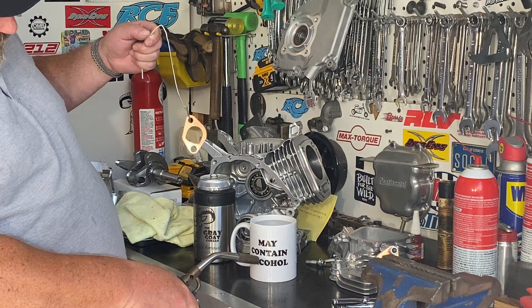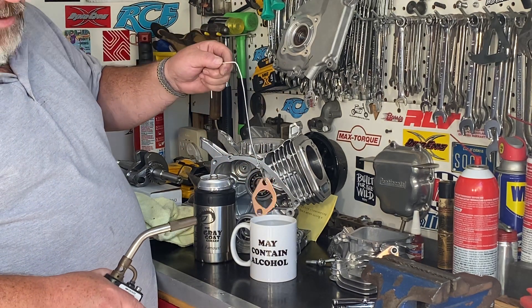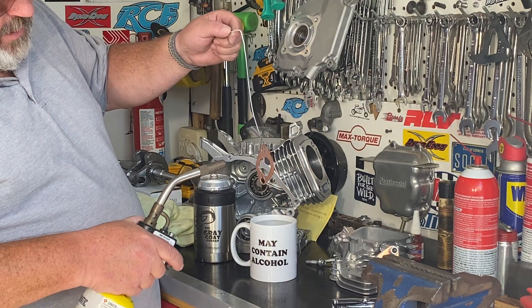This says 'may contain alcohol,' but no, it's just water. Don't put it in alcohol — that would not be good. Alcohol is very flammable. So let's get this thing heated up.